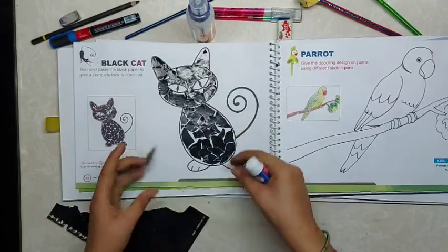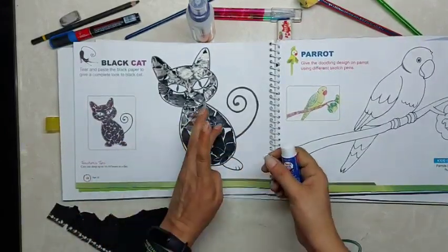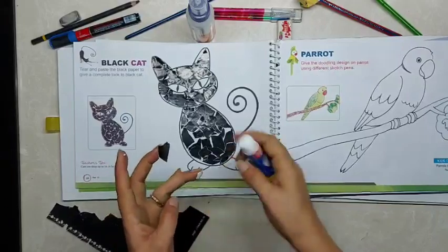So here the body is done. Some big spaces are left — we will fill those small spaces also. We will fill these spaces as well.